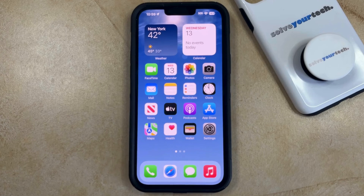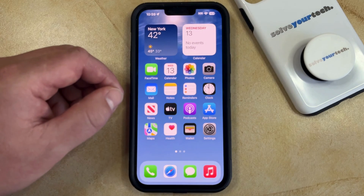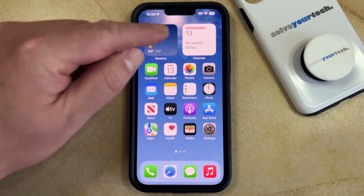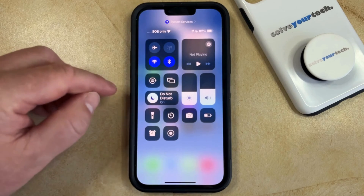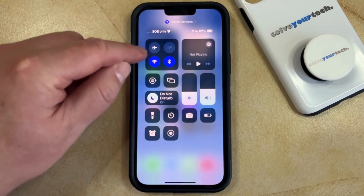There are a couple of different ways that you can do this, and the first one is through the Control Center. To get started, you can open the Control Center by swiping down from the top right corner of the screen, and then look for the Bluetooth button in the top left square.